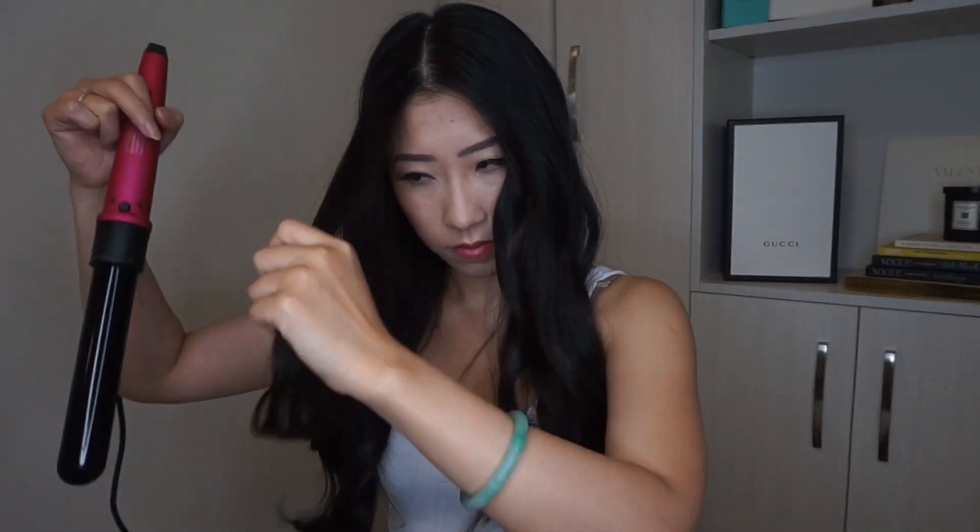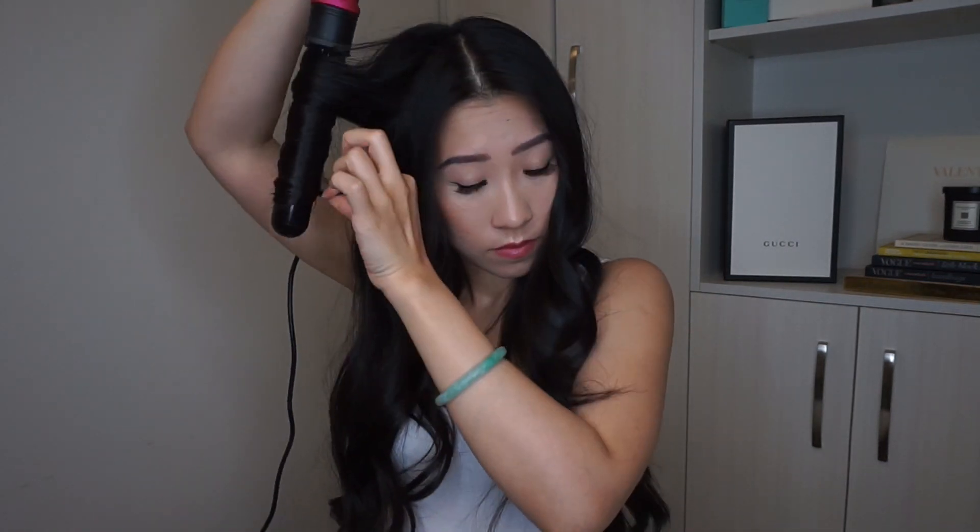Now that all my hair is curled, I'm just gonna go back and curl the front pieces of my hair and any pieces that I think need to be curled a little bit more. So I'm just gonna wrap it around and make sure that I'm satisfied with how my curls are looking.